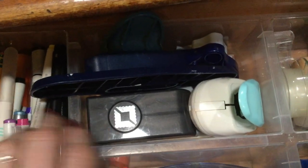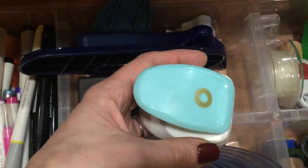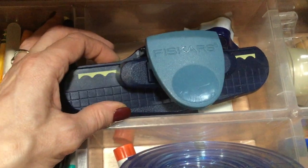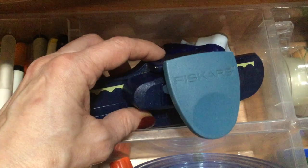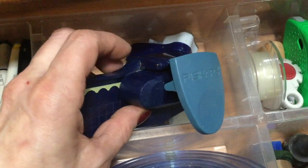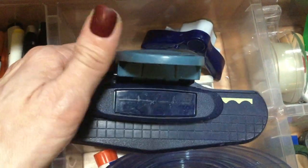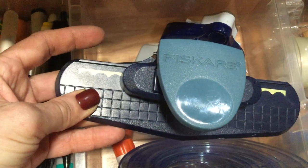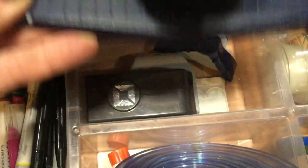Behind these items, I have some punches. I have a We Are Memory Keepers punch where you can cut out a little circle to go on your tags. I have this Fiskars scalloped border punch — it's kind of broken, but Fiskars is great about replacing things. When I contacted them, some little metal pieces had come out and I had trouble getting them back in. They just sent me a brand new punch, which was really nice. So I have that one downstairs and this one up here. And then I also have a We Are Memory Keepers corner rounder — I have another corner rounder downstairs too.